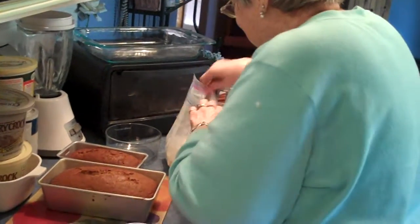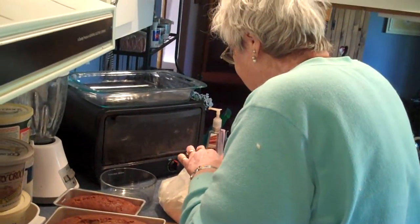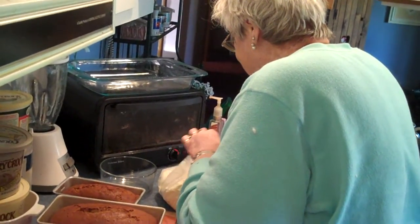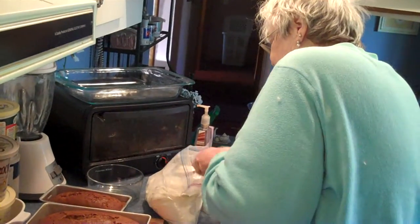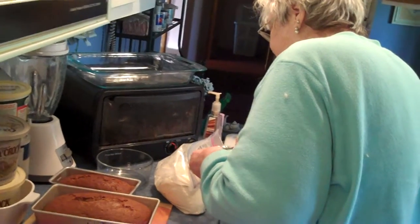What do you call this? A cup and a cake and a minute? It's called 3-2-1. But what do you call it? Cup and a cake and a cup? Let me see what you're doing.